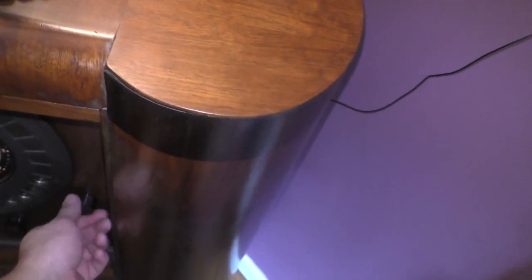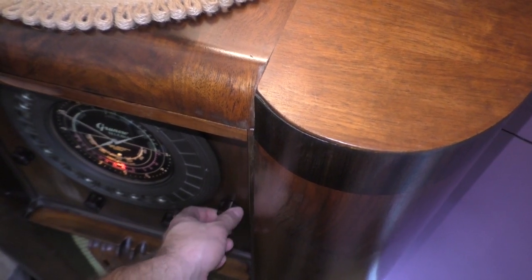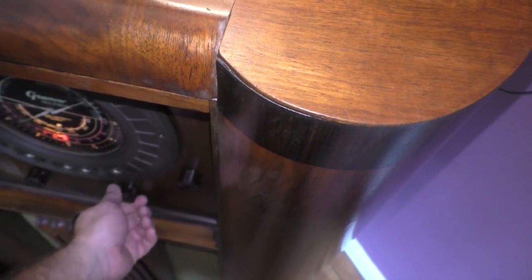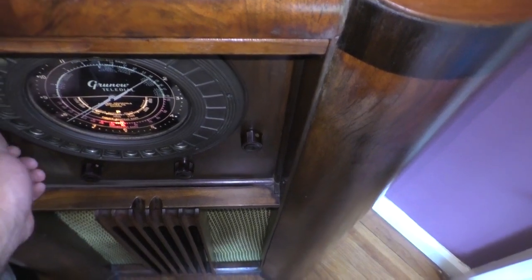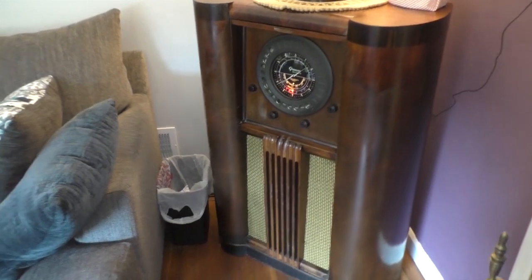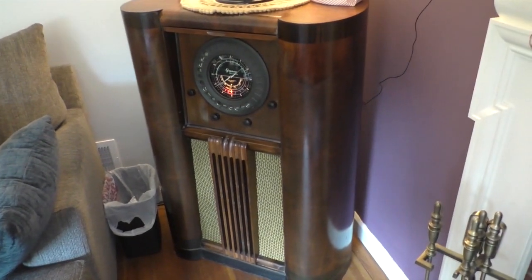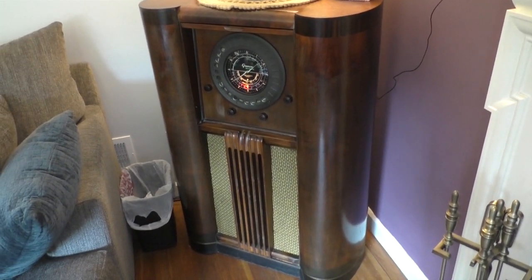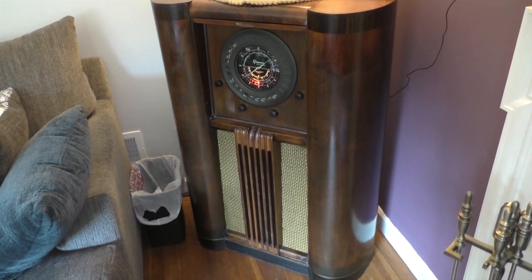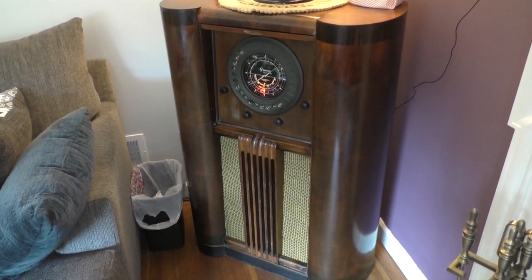Let's see what we got — let's see if we can get some reception. There we go! It's kind of a mind trip when you realize what this radio has gone through over the past 84 years or so. It was built in 1936, and since then we've had World War II. This was probably used to update its owner on the ongoings of World War II.